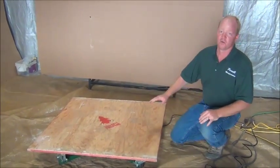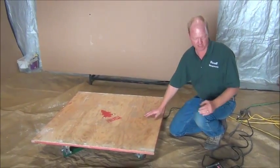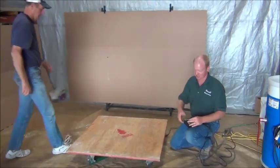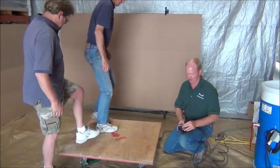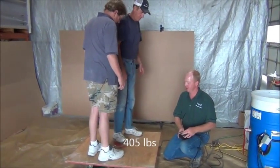Now, speaking of big trees, this thing will take some weight. We're going to put 600 pounds on and spin this thing for you. So I'm going to call my assistants over here — his dad and Steve. So right now I'm going to turn this thing on. Let's give them a spin.